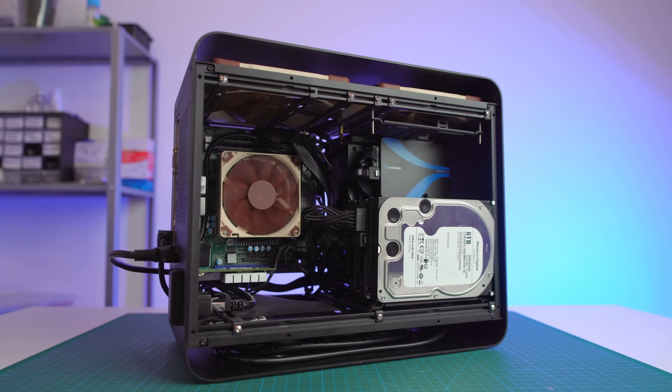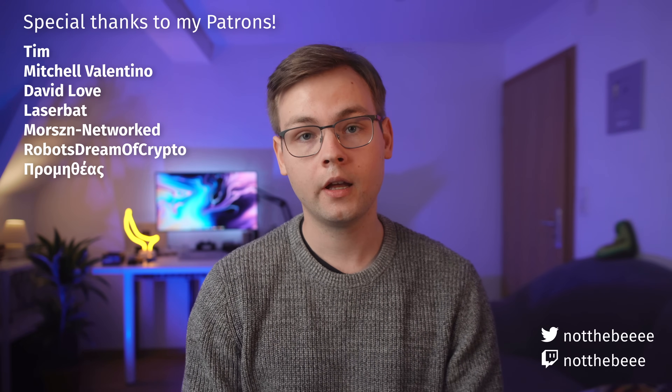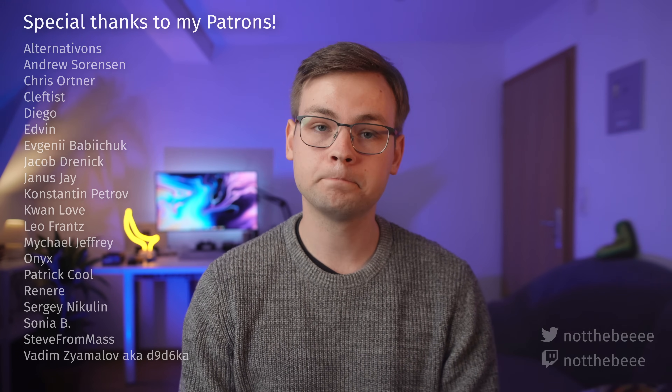It's small, quiet, powerful enough for media server and NAS use, has 10 gig networking, and plenty of room left for additional hard drives and SSDs. I seriously hope this is going to be the last NAS I ever have to build. That's going to be it for this video — thank you to my patrons Tim, Mitchell, Valentino, and everyone else who supports this channel. Thanks for watching and I'll see you in the next one.